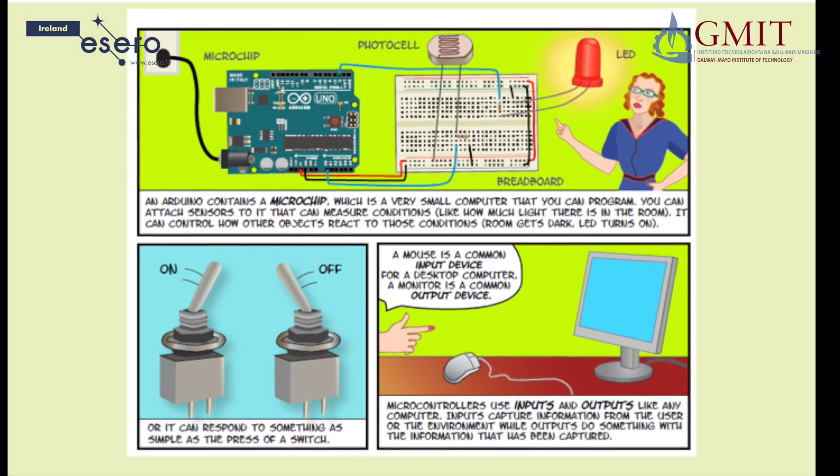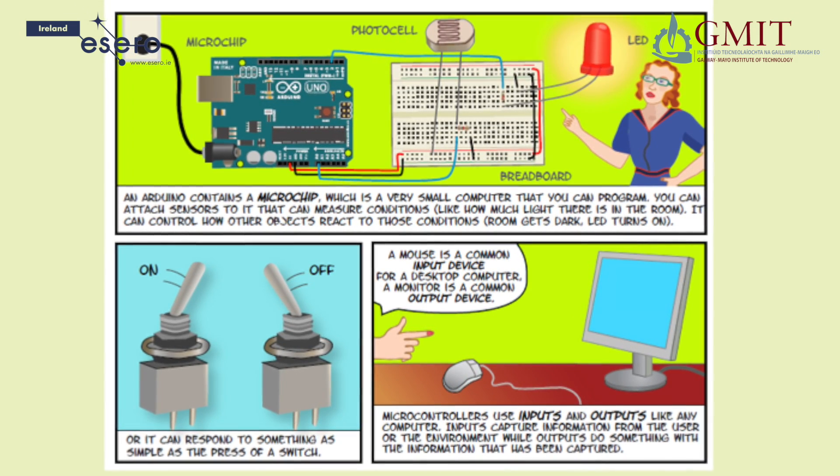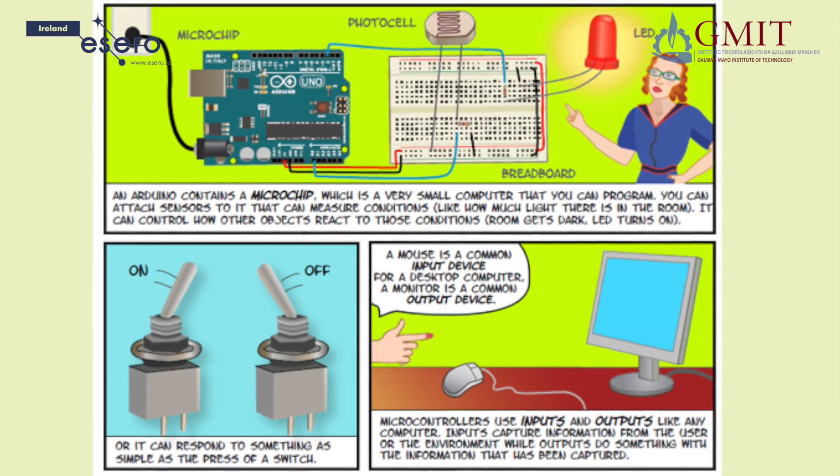Microcontrollers use inputs and outputs like any computer. Inputs capture information from the user or the environment, while outputs do something with that information that has been captured.